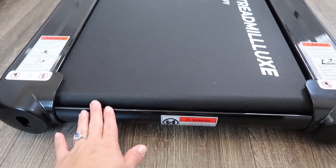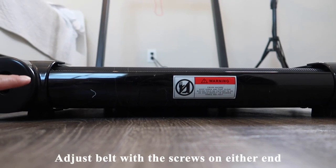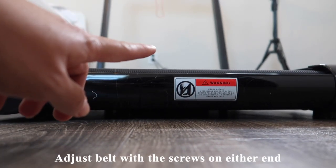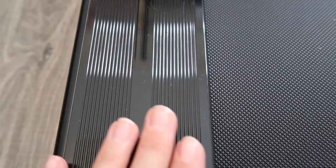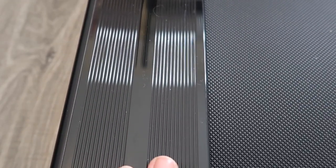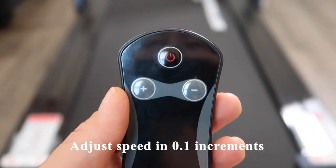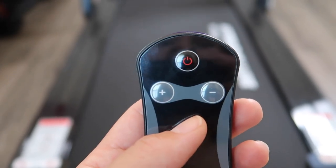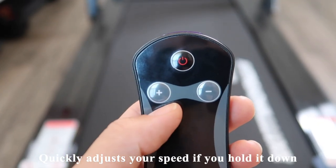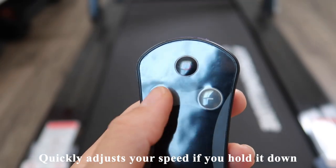I also appreciate the plastic portion on the back of the treadmill. On either side, there's a place to adjust the belt left or right if it shifts over time, which it likely will. The side portions where you can place your feet mid-workout are also quite wide. You can increase the speed in 0.1 increments, giving very precise control — but be careful holding the buttons down too long, as it will jump your speed quite quickly.